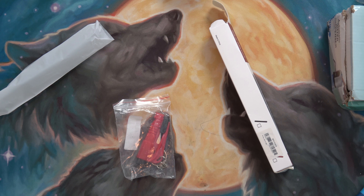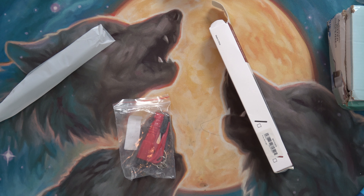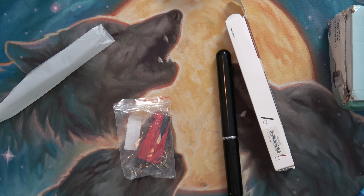You stick that in and you pump it and you should pop the cork. I do like my wine from time to time.